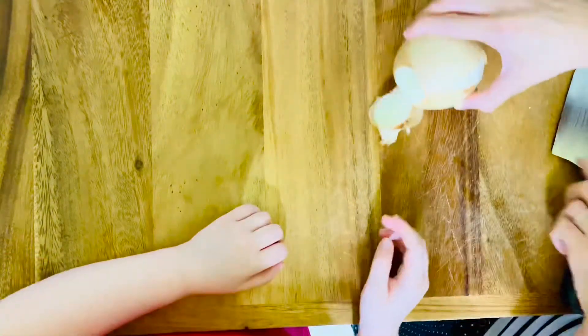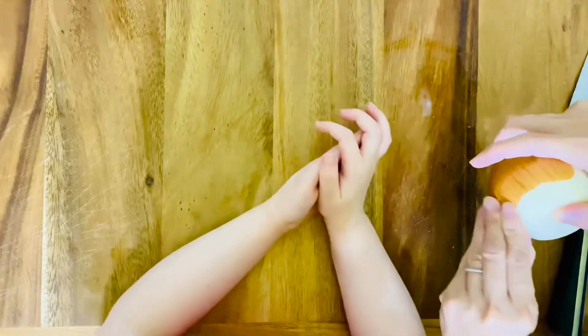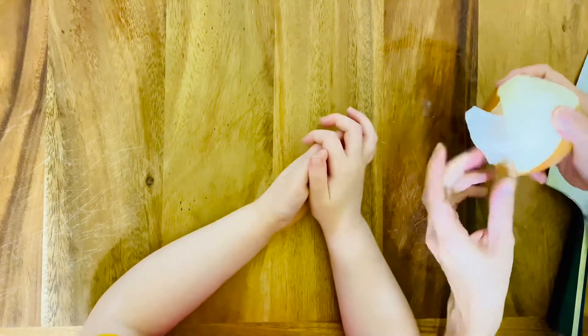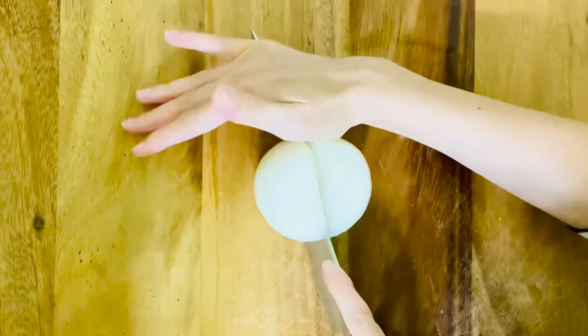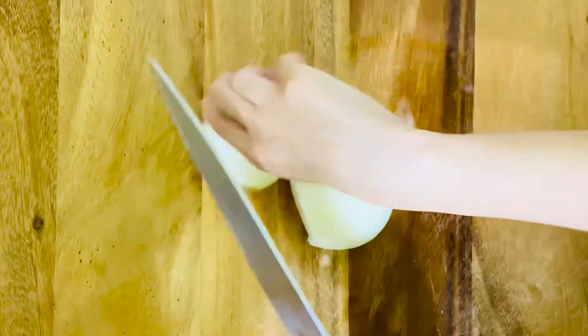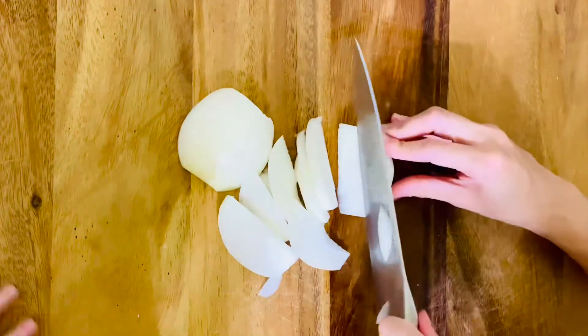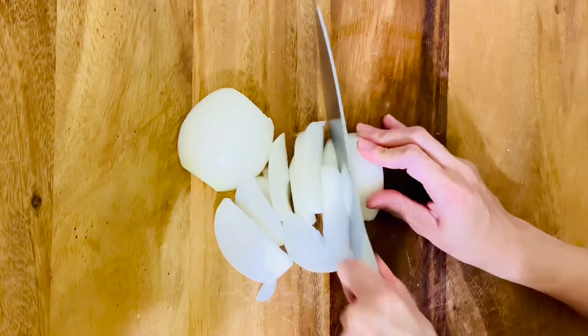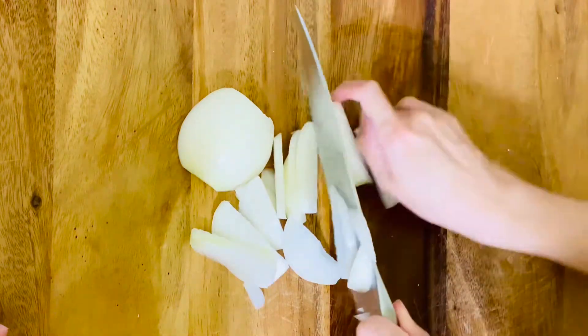Okay, so first we're going to slice this onion. We're gonna peel and slice it — take off the yucky parts. Let me help you. We're gonna slice it in half, then slice it. It doesn't have to be perfect because the salmon is just gonna sit on it. It's gonna be like a little bed.